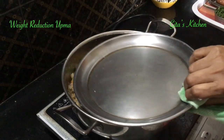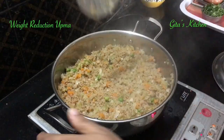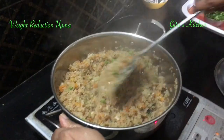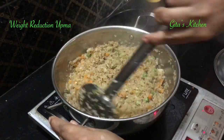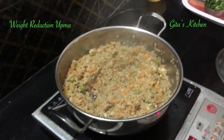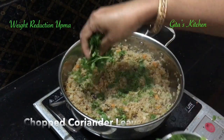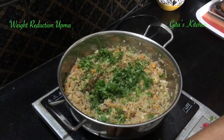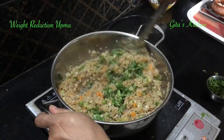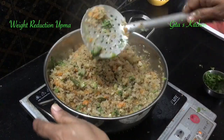It's 10 minutes now — let's open it and check. It has absorbed all the water and is ready to be served. You can switch it off. Finally, just add some chopped coriander leaves on top and mix it. That's it.